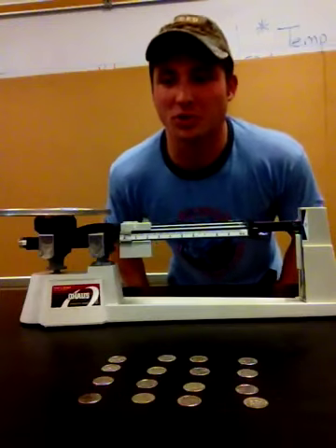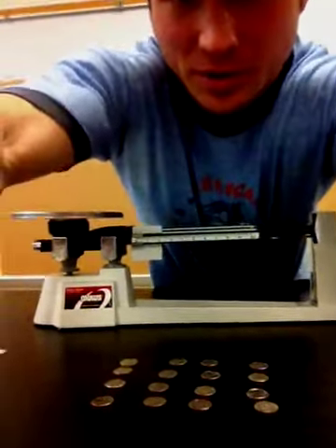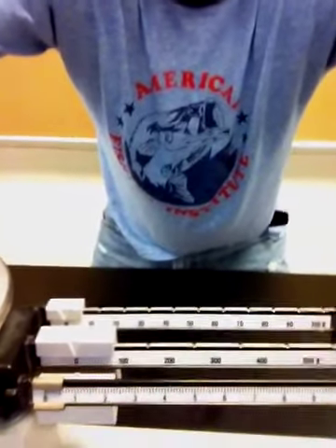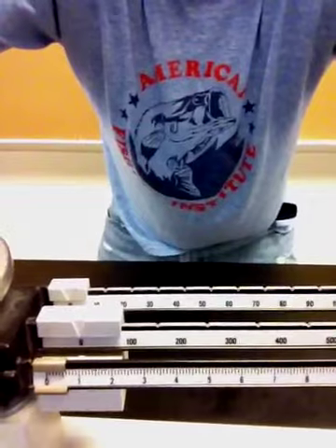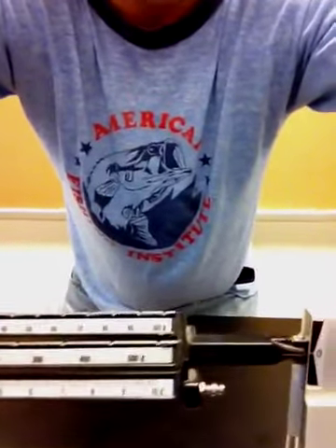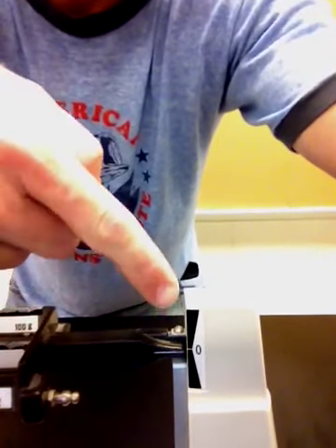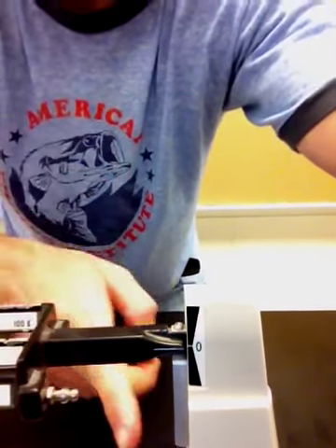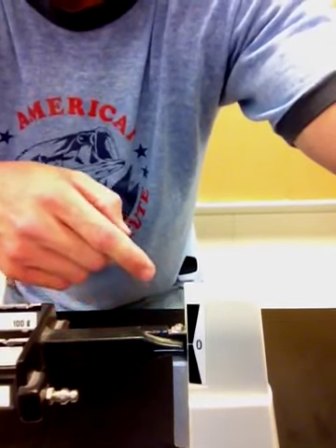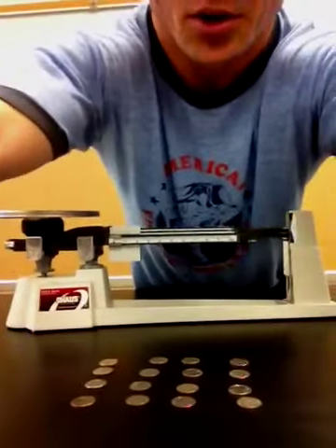Now, the first thing you want to do is make sure all three beams are lined up at zero. Notice all three beams are lined up at zero. Then you also want to make sure that the triple beam balance is in fact balanced, so the zero marker should line directly up with that little pin where the white line is. And this one appears to line up almost perfectly. So we're ready to go.